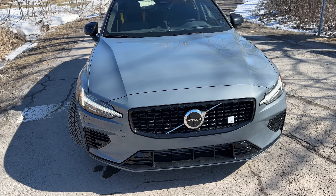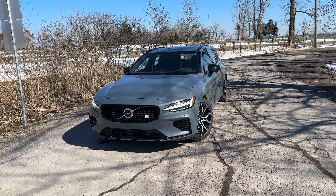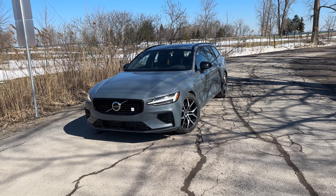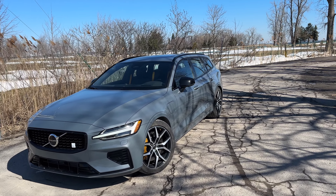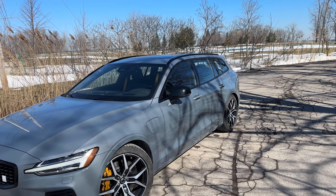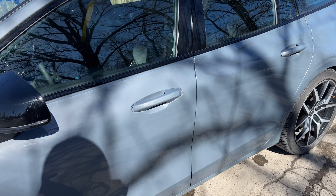The battery is actually dead right now, so I can't really show you what that does. I picked it up with a little bit of charge left and used it on the way home. So let's hop in — I'll give you my first impressions, and throughout the week as I'm able to charge the battery, we'll show you what that's like as well.